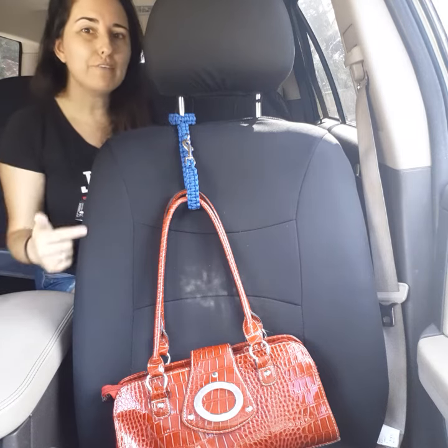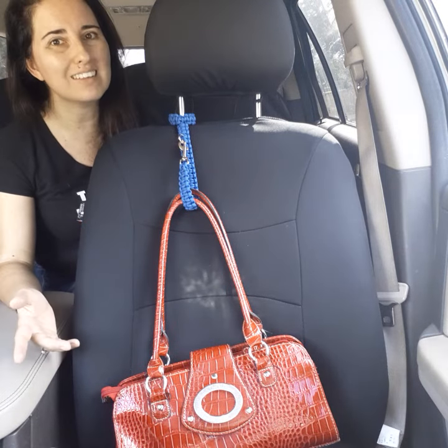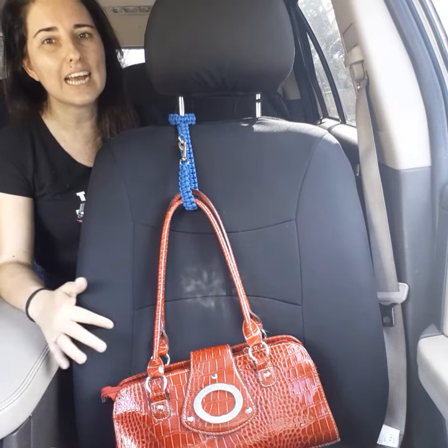If you have not bought one of these, you can visit our website at texashandmadecreations.com or our Etsy store at txhandmadecreations.etsy.com.